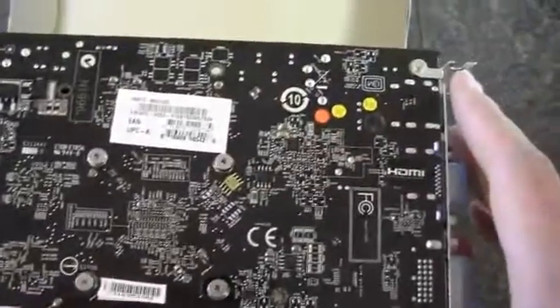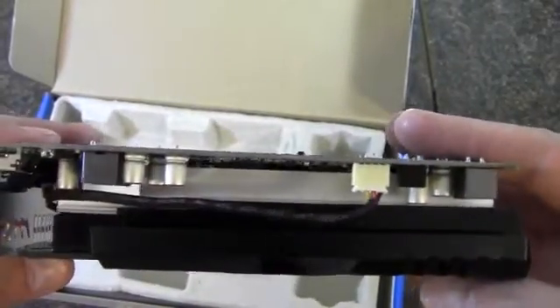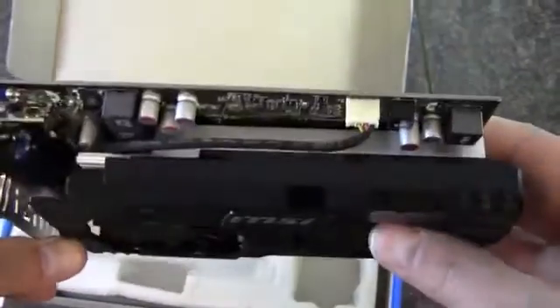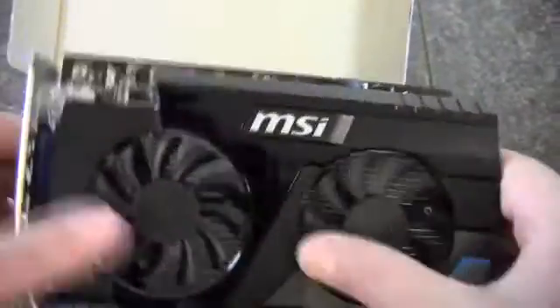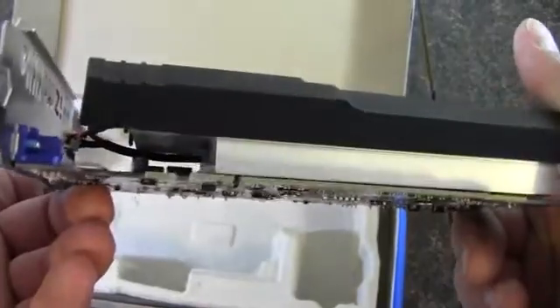I don't see any copper on it unfortunately, so this definitely wasn't an expensive card. It's going to use an aluminum heat sink, but it'll still work — it's big enough to spread out across the processor. And with the 2 fans blowing across it, that ought to work alright.